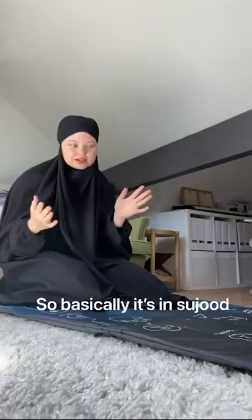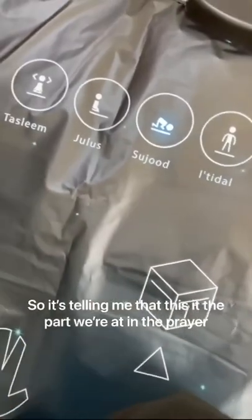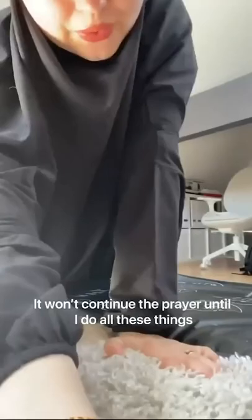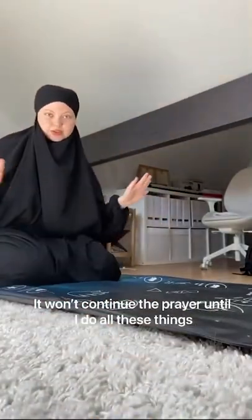So basically, it's in the sujood — it's telling me that this is the part we're at in the prayer. It's got places for your knees, places for your hands, and it's showing you where you should place your head. It won't continue the prayer until I do all of these things.